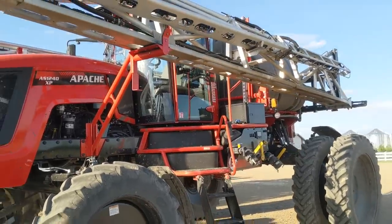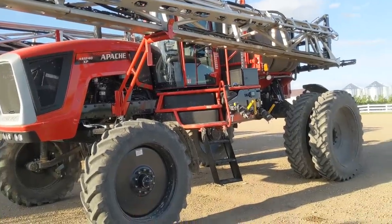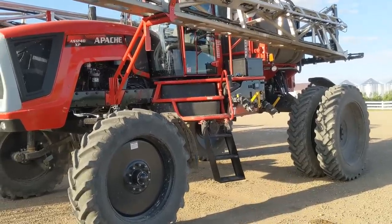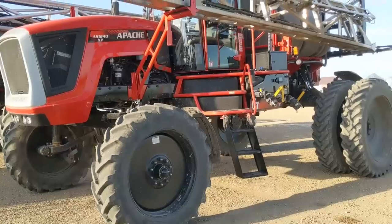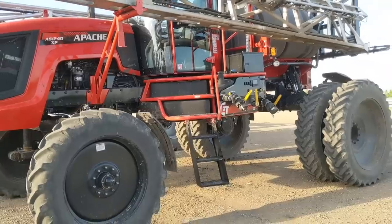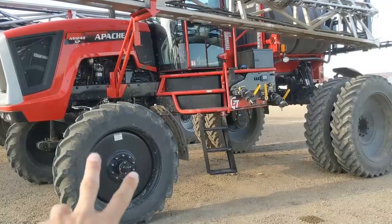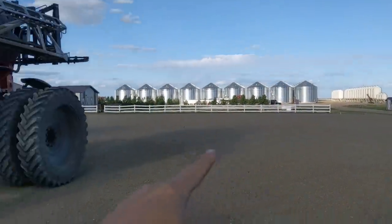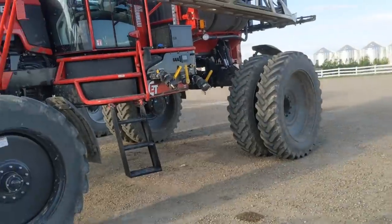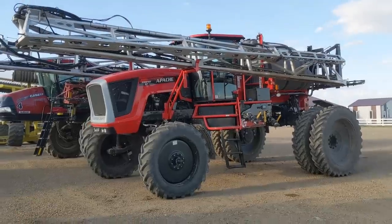The biggest con to this unit is it's only two wheel drive - you can only get them in two wheel drive. This particular unit is most definitely two wheel drive, and it has a 70-30 weight displacement, so 70% is sitting on those back tires. You're very prone to getting stuck when you don't have that front wheel assist. The second biggest con is that since it's only two wheel drive, when you're climbing a hill and want to turn maybe too fast, it just starts pushing those front tires - you have to really slow down - and then you can start tearing up some crop.